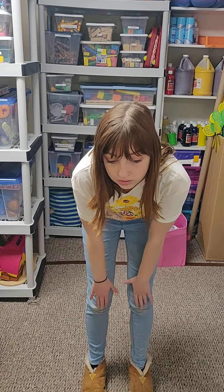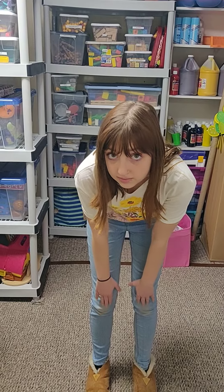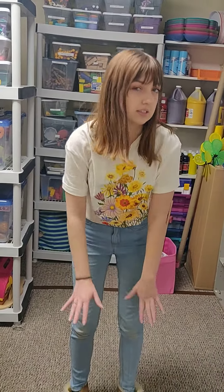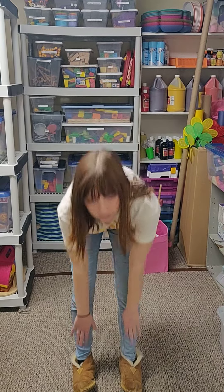Okay, ready? So head is cabeza, shoulders is hombros, knees is rodillas, and your feet are pies. In Spanish we do head, shoulders, knees, and feet instead of head, shoulders, knees, and toes. So we do cabeza, hombros, rodillas, y pies.